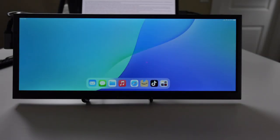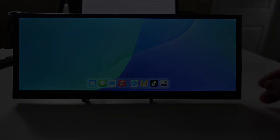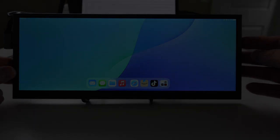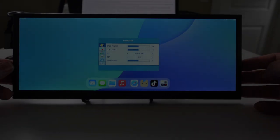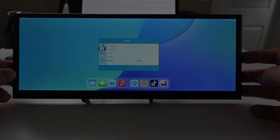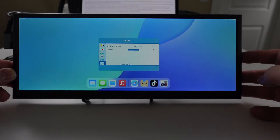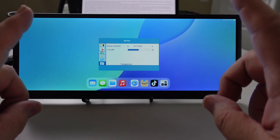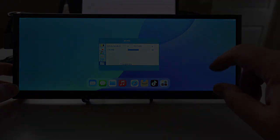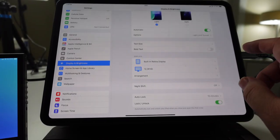I ended up connecting the screen to my 12.9-inch iPad Pro and I want to test it on here instead of a laptop. I'm pressing the options button and it looks like we've got a number of different settings we can tweak — brightness of the screen, some color temperatures, OSD setup, reset, and volume for the speakers. This is a 720p, 60Hz screen.